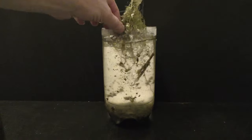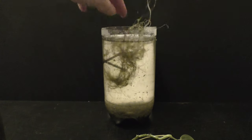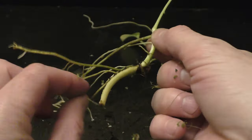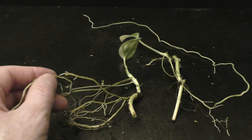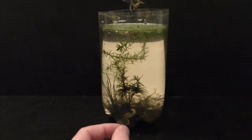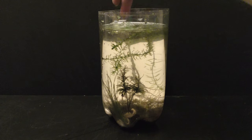Six months later, on January 22nd, 2019, I disassembled this nursery to make room for new projects. I trimmed off the stems and cleaned up and trimmed the roots of both plants. Both pothos plants go into a new nursery, and once again I keep them fully submerged.